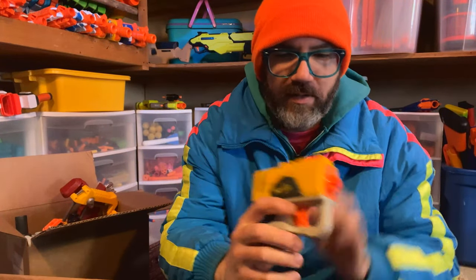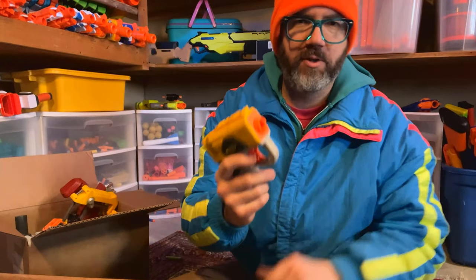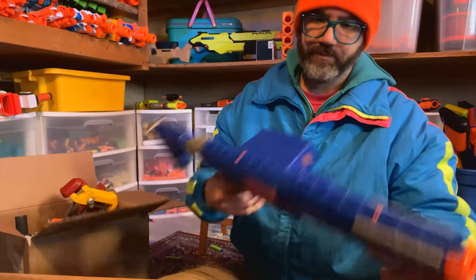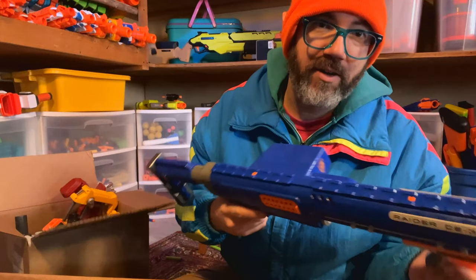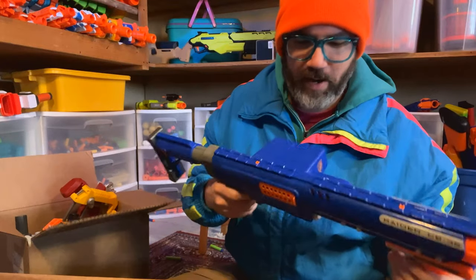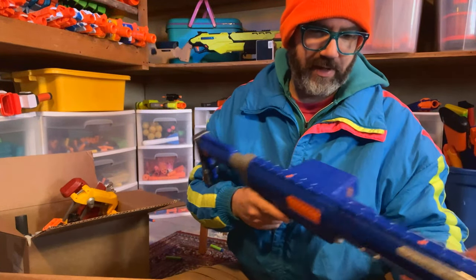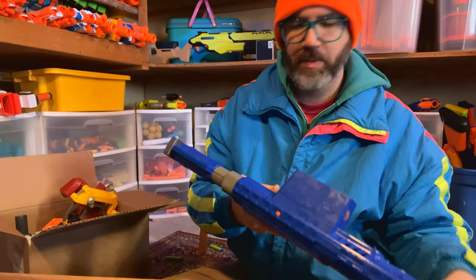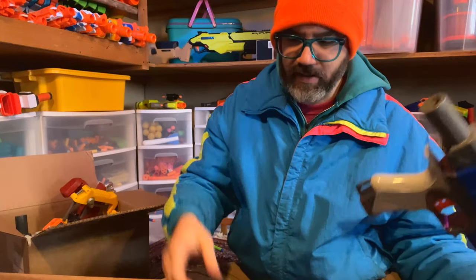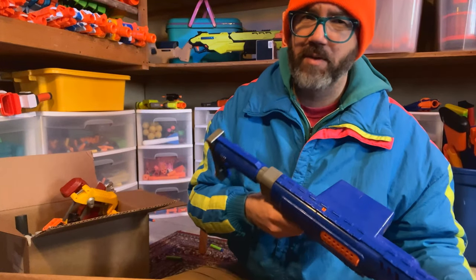I don't remember what these are called, but we have like three of them now — little reverse plunger Jolts, essentially little one-shots. Here's a Raider. I have now one Rampage and four Raiders — I just keep winding up with Raiders. I do love the Raider and the Rampage for being like just a stick that shoots darts — as minimal as you could possibly make a blaster. It doesn't unfortunately come with the drum, but I have a bazillion of those and I don't use them that often, so that's not really a big deal.